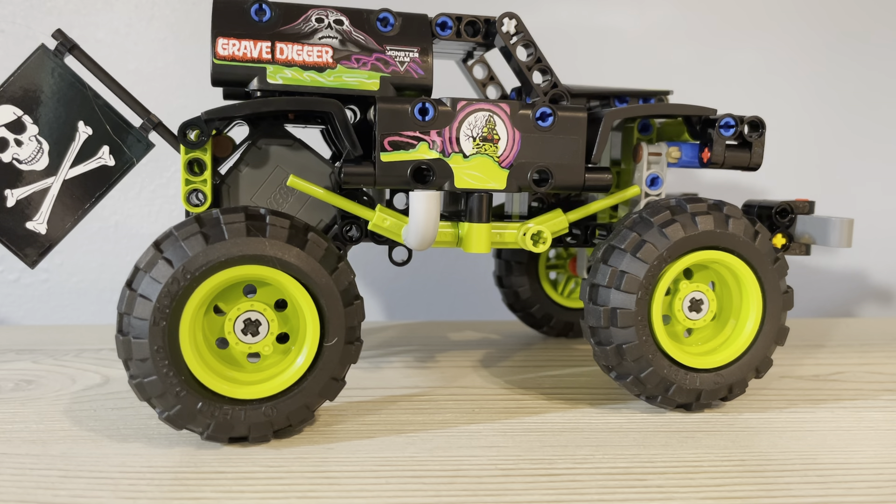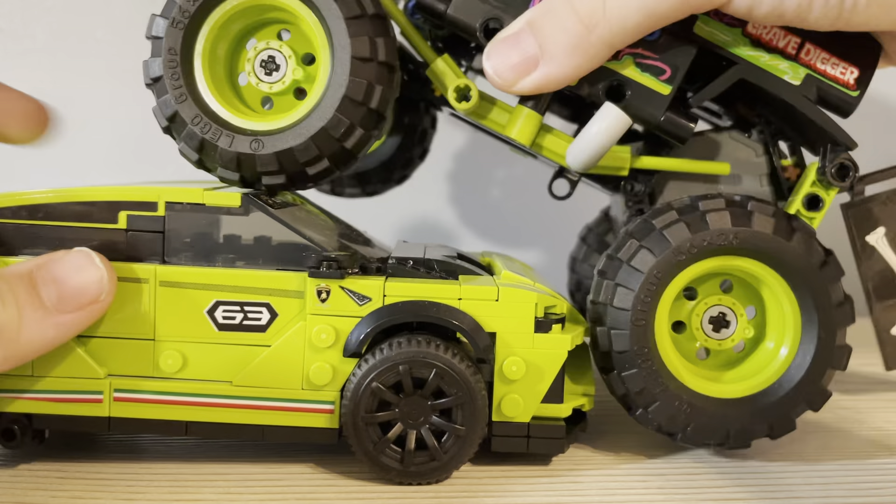We'll compare with another normal-sized car — because that was a mini. We'll put it next to the Lamborghini Urus, which is a tall car compared to some other Speed Champion cars. You can see it's pretty tall. We'll actually see if we can get this to drive over. So it hits the bumper. We'll see if we can do it from the front — yeah, it works pretty good.